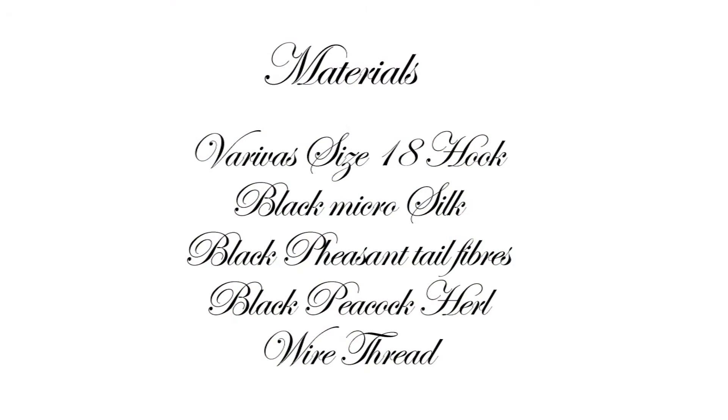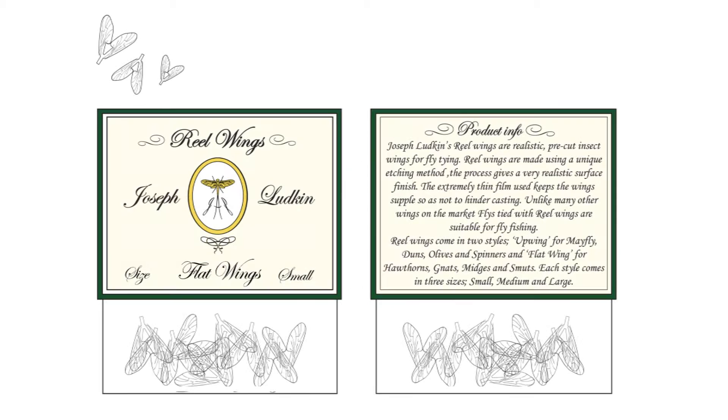To make this version of the smut fly you will need a very fine size 18 hook, black micro silk, black pheasant tail fibres, black peacock hurl, and some wire thread. You will also need some flat wings which you can buy from the website. Here we are using size small, which come in packs of 10.